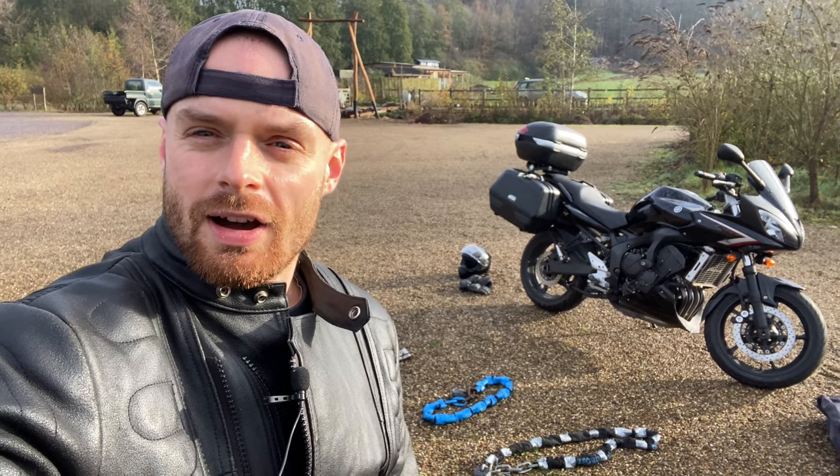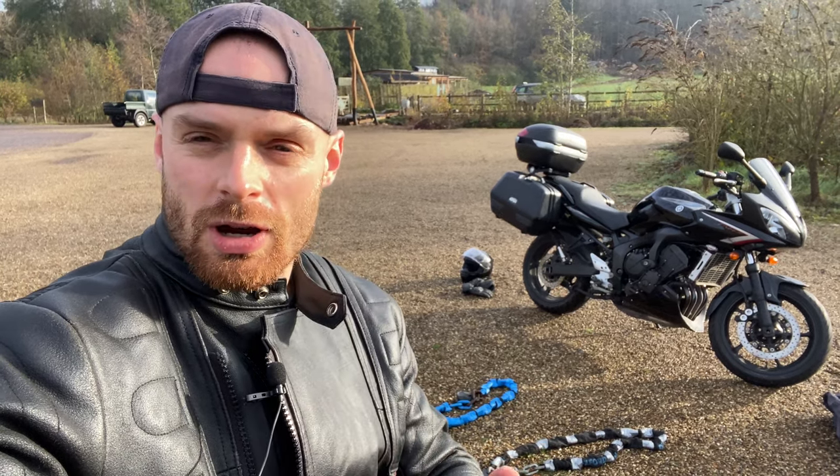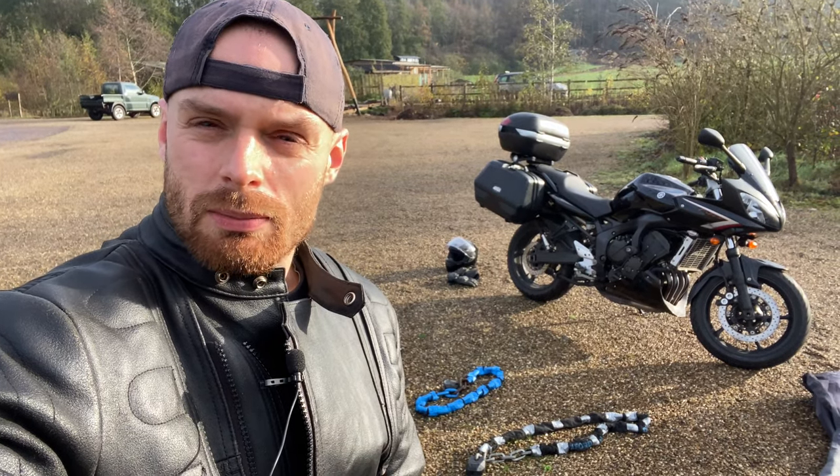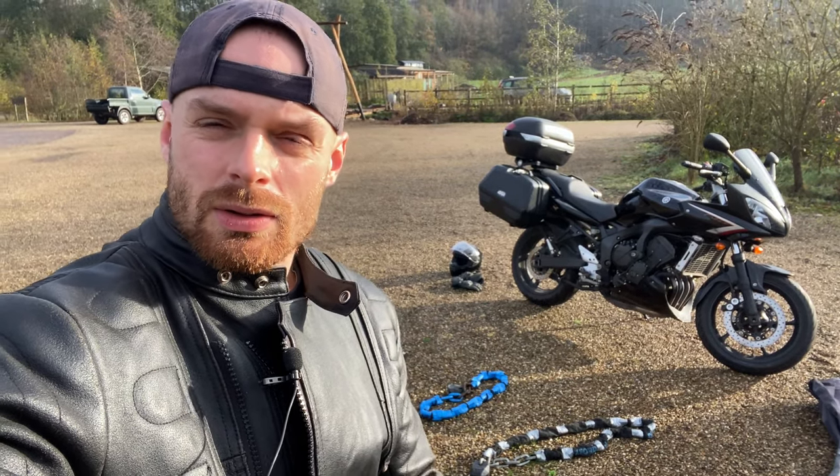Welcome back to Fab Motorbikes, I am Fabian. Thanks again to all the new subscribers, seems to be going very well, so I really appreciate that. Today I'd like to talk to you about motorcycle security — keeping those pesky robbers away from your pride and joy.